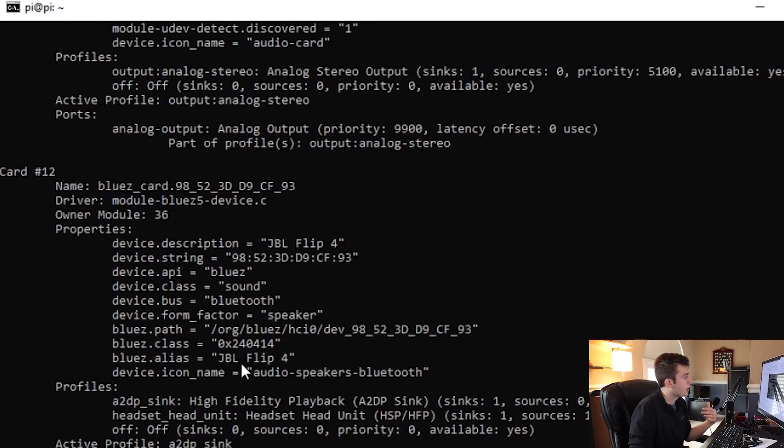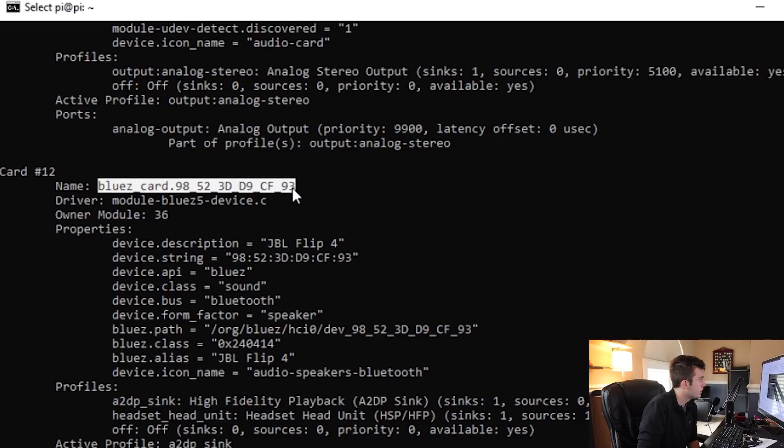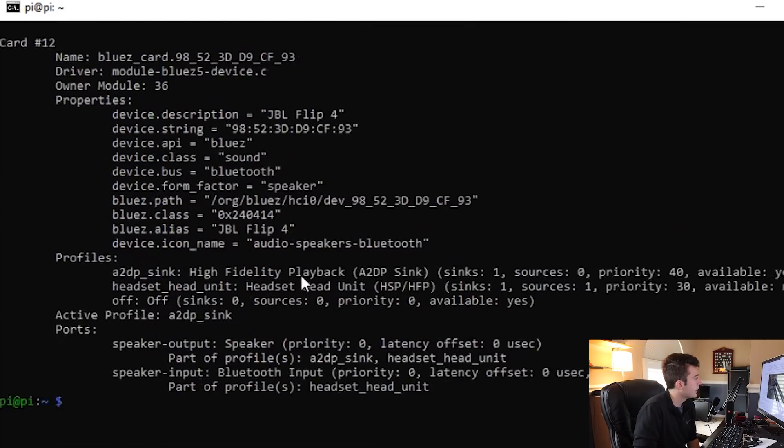At this point, you're going to want to select the name of this driver and right-click to copy. We're almost done — we have our music and we also have the sound card name. Now we can go ahead and do 'paplay'.